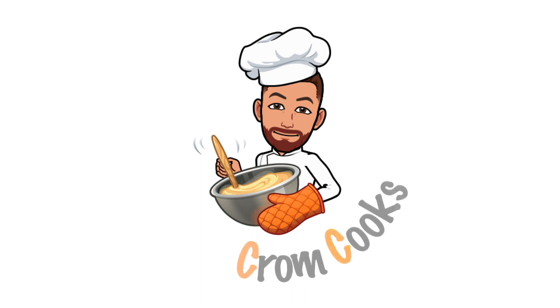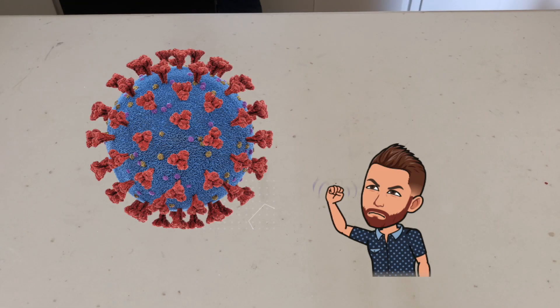Hello and welcome to Cromcooks, the only channel dedicated to teaching you how to do improv cooking at home. Today's episode is truly brought to you by the coronavirus, because the ingredients I'm starting with today were the only ones available left at the store by the time I got there.